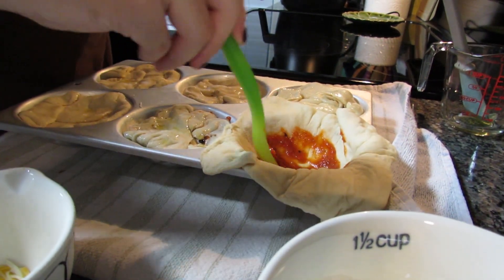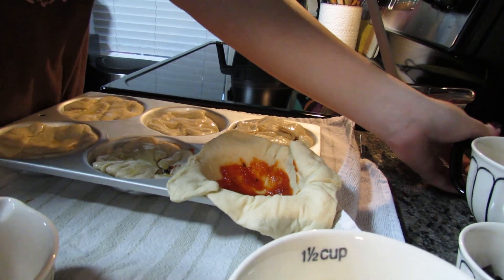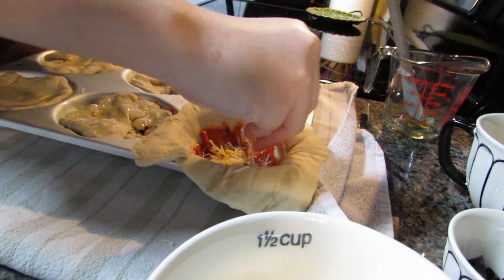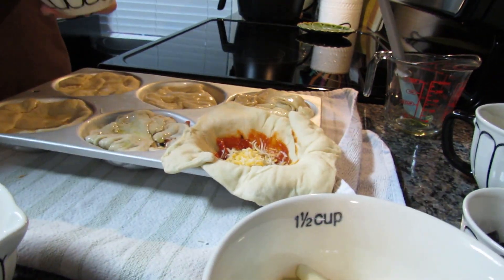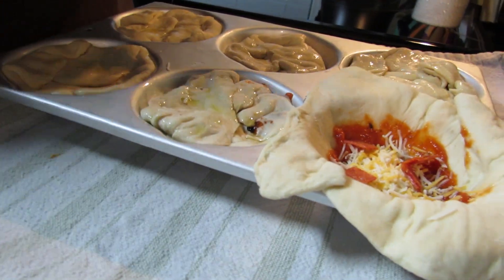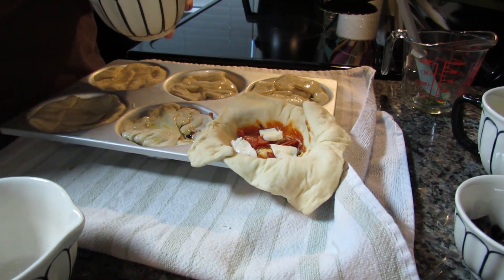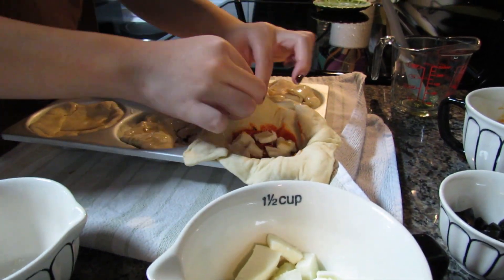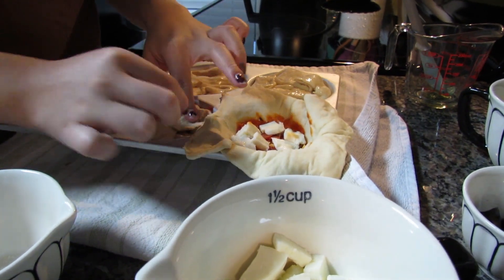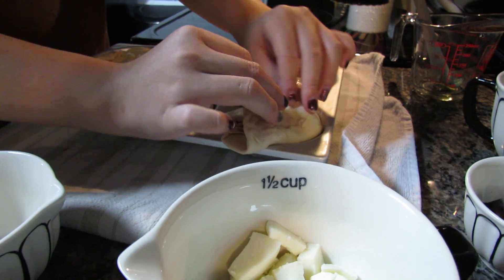Some of them I didn't put olives in. There's one that's probably going to explode because it has a bunch of cheese in it — I'll be more careful with this last one. If I rip a corner I can use extra dough to cover the hole. I felt like one looked a little empty compared to the others, so I kept adding stuff and then realized I added too much. For this one I'll just put some flat pieces of mozzarella.